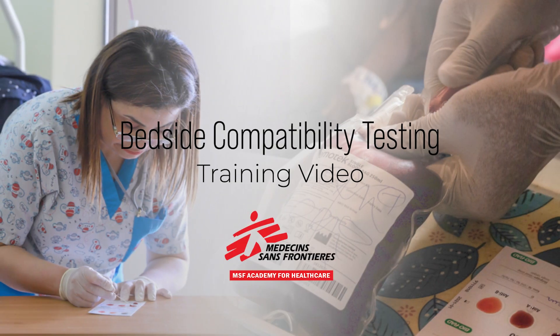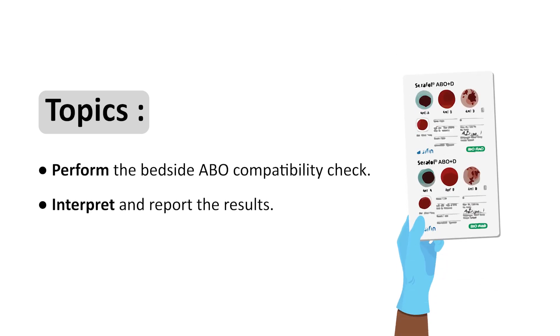Hello and welcome to this educational video. Today we will demonstrate how to perform the bedside ABO compatibility check and how to interpret and report the results.